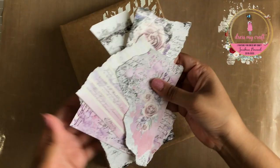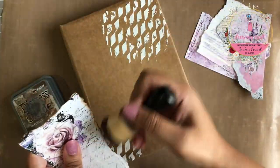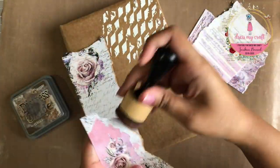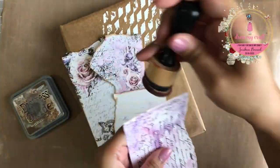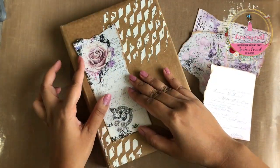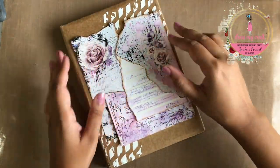Once the texture paste has dried, I am going to adhere my pattern paper pieces on the cover. But before that, I am inking the edges of all the torn papers using Distress Oxide in the color Walnut Stain. Doing this helps you get a finished edge and adds a lot of interest to your project. Next, I am adhering them in their places.